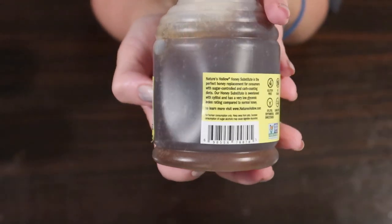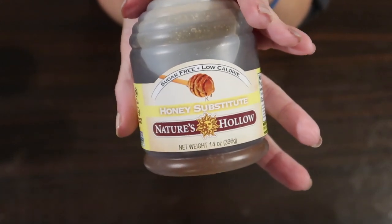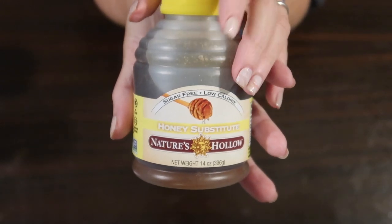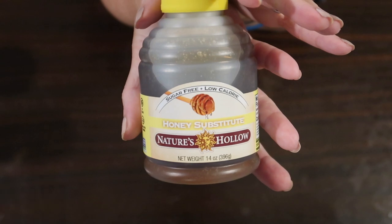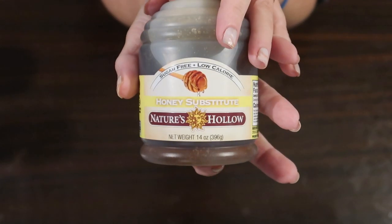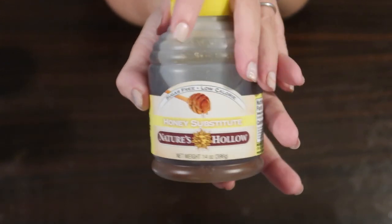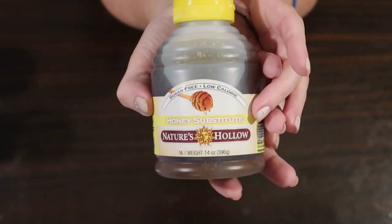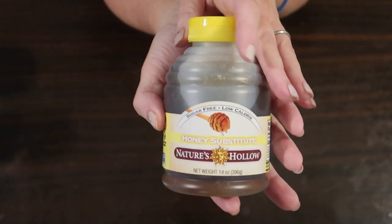I'm going to show you two easy keto recipes today using this keto honey substitute. If you don't have this, you can surely use a little bit of brown swerve or another sweetener of your choice, or you could even make either of these recipes more savory and leave the sweetener out altogether. It is totally up to you, but I just wanted to show you some different keto products we use in our kitchen and ways we can come up with recipes creatively and still follow our keto diet.